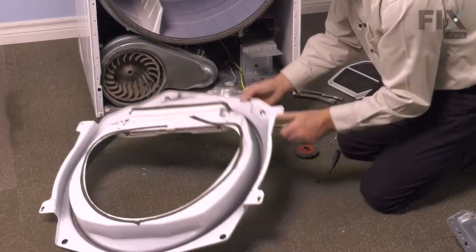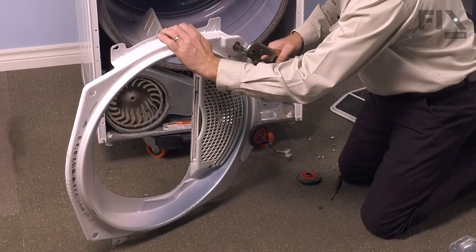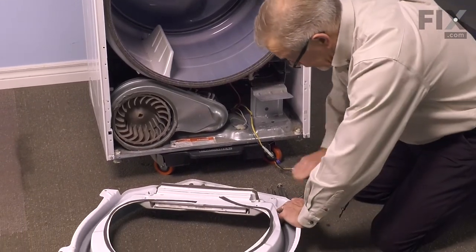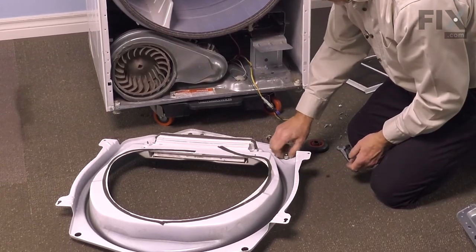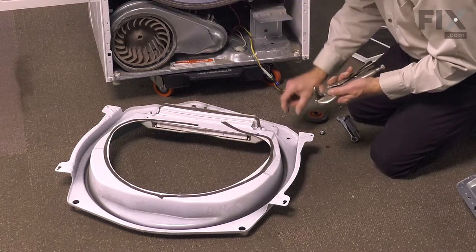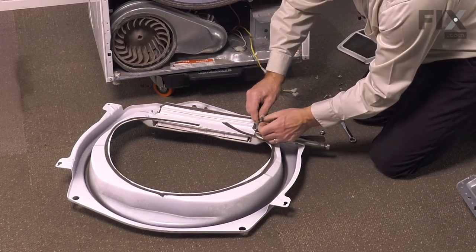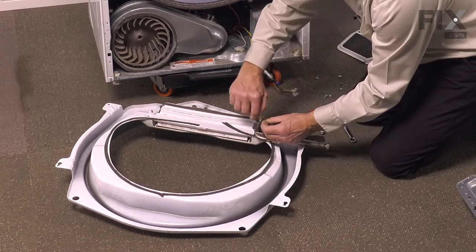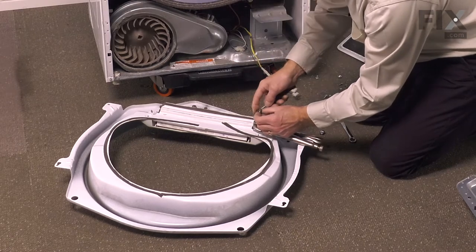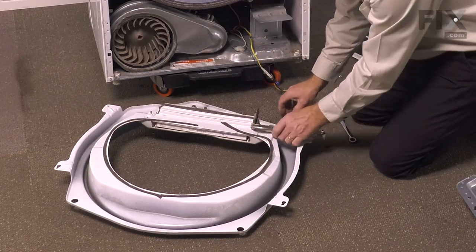We'll flip that over so that we can access the hex nut on the back. We're also going to need a pair of locking pliers — clamp that on the narrow portion on the front of that shaft. Take a nine-sixteenths wrench, loosen the nut, and remove it. Then we can drop the shaft off the front. Remove the flat washer but save it for the replacement shaft. We'll take our flat blade screwdriver and just gently lift that tri-ring off. Make sure we haven't damaged it, then discard the old shaft.